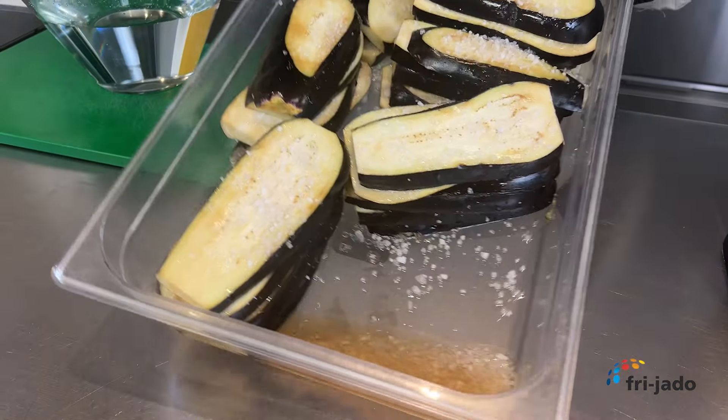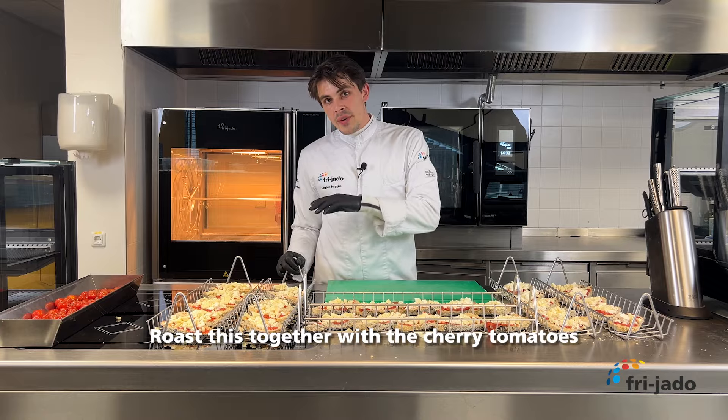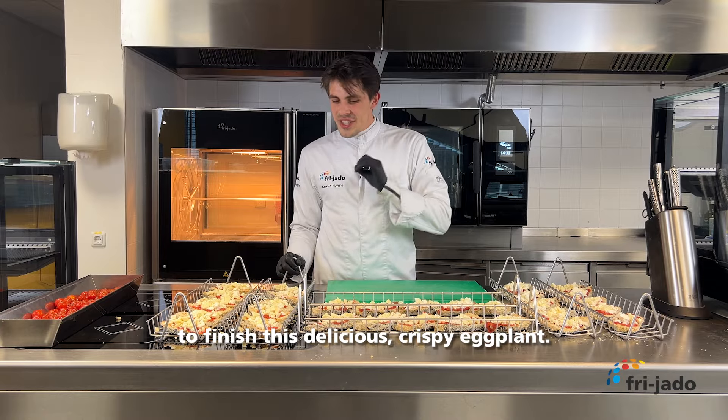In the meantime we prepare our cherry tomatoes. We're going to season them with olive oil, sea salt, honey, and thyme. We set those aside for later.